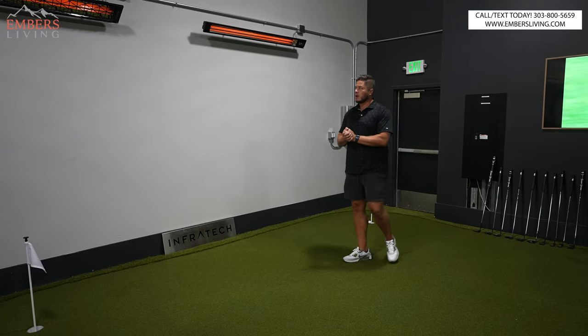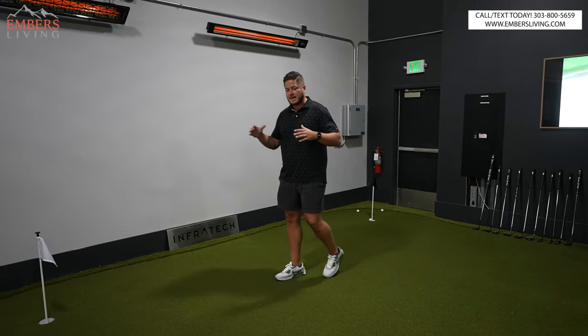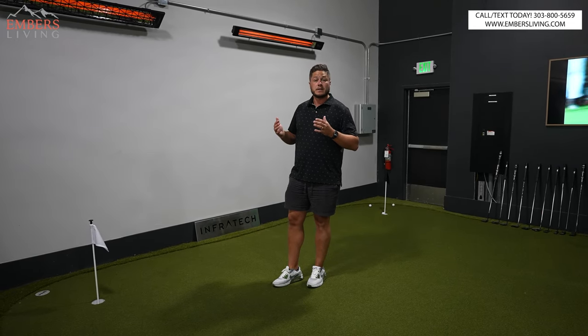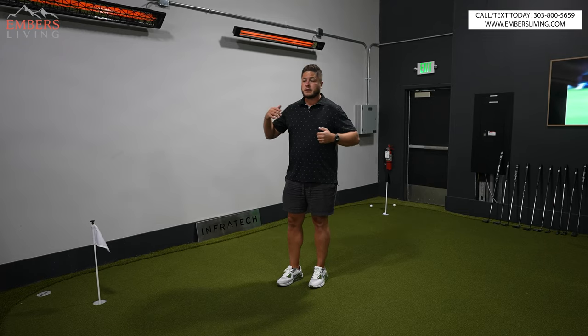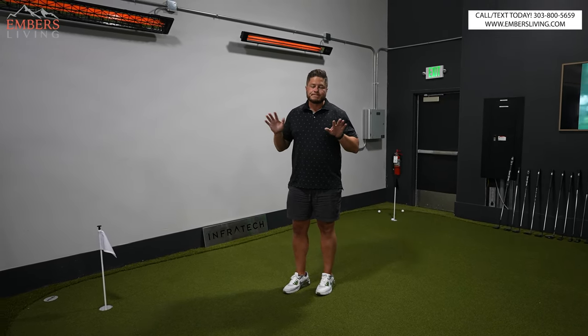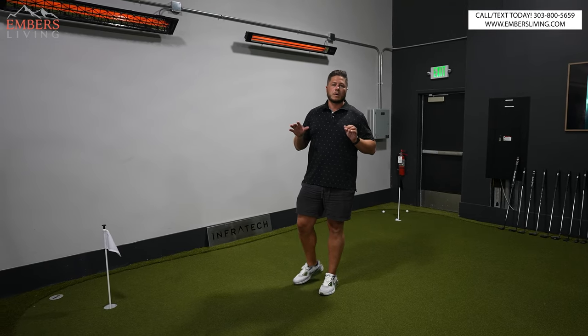So what should we start on? Let's talk head styles. A lot of people get the W series, the WD series, the CD series, the Slimline series confused. Don't worry, we're going to tell you.